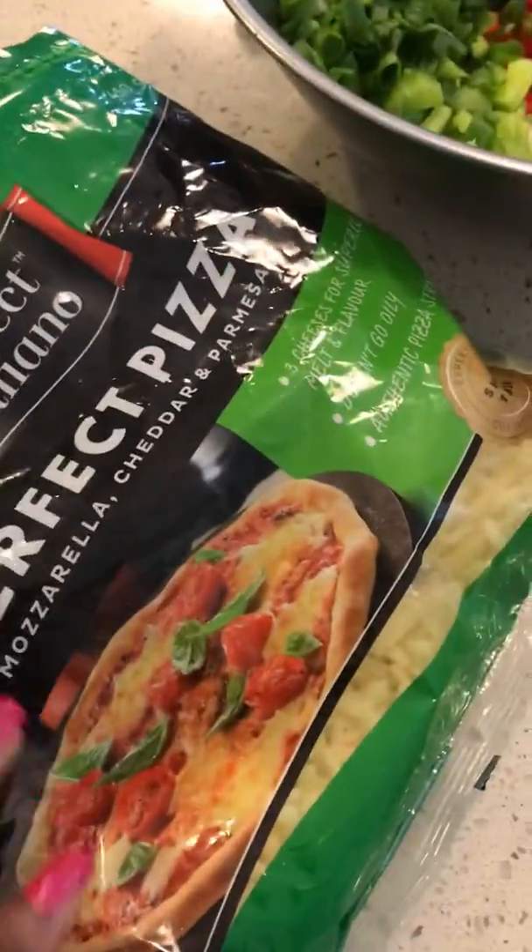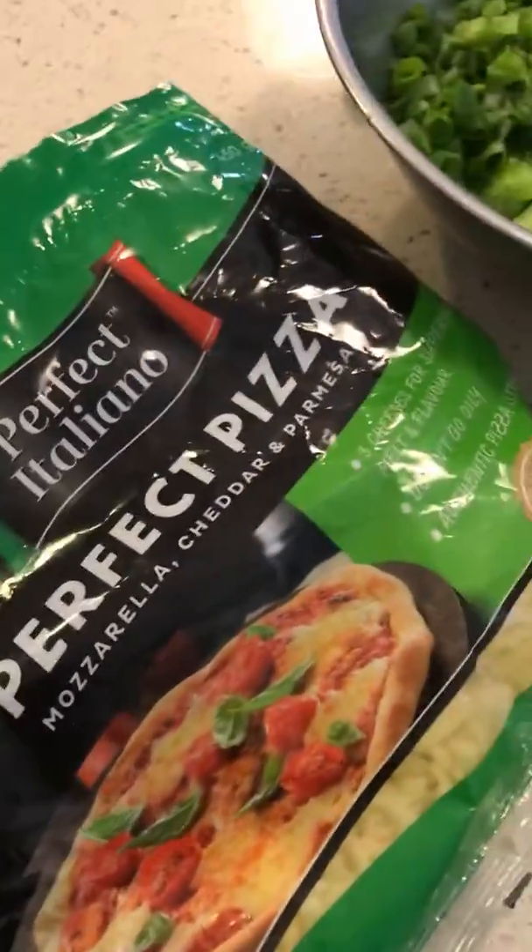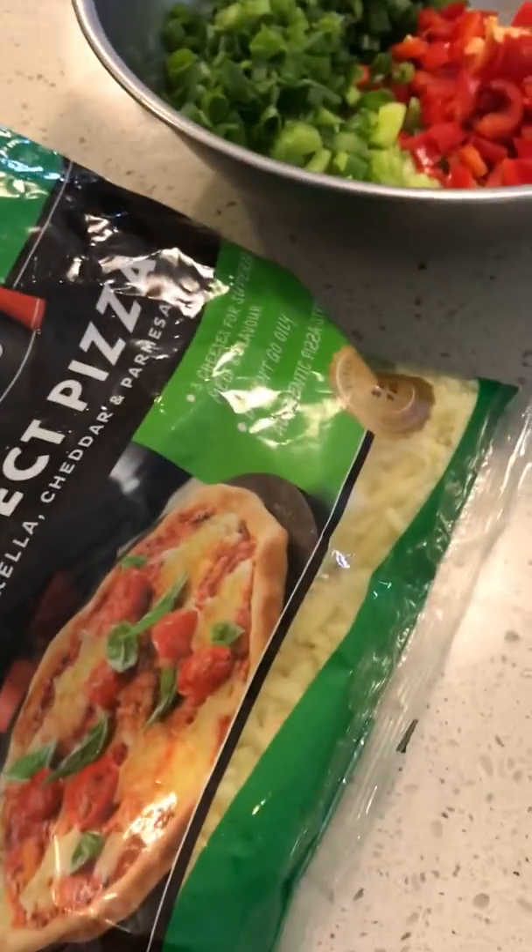And also some cheese. You can use any type of cheese — like shredded. But I like this one, so it can be anything.